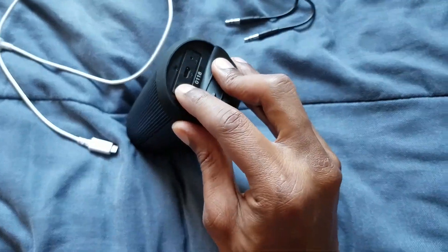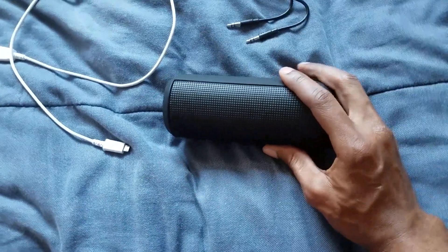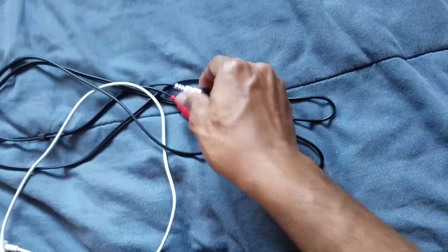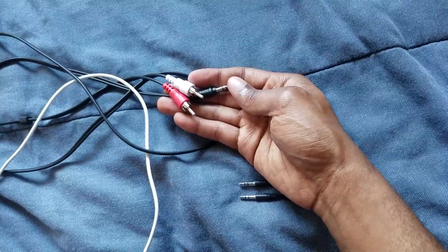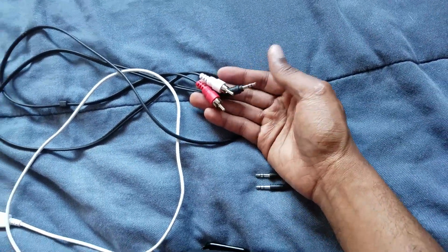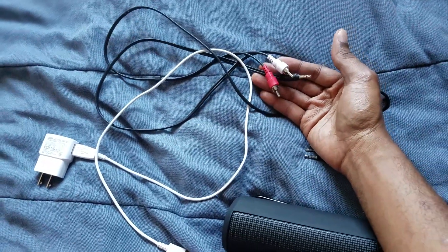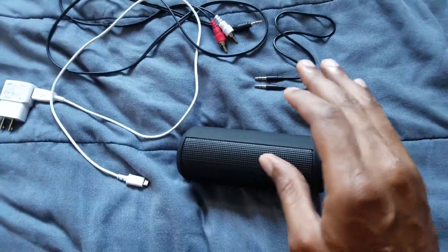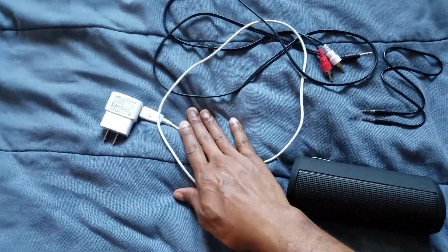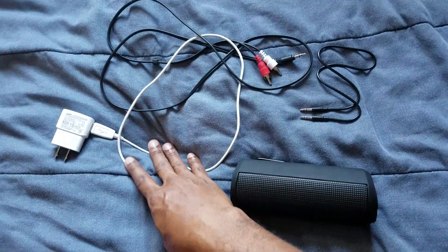All you have to do is connect the aux cord in, then go ahead and connect the charge. You'll also need this right here — an aux cord to white and red. As long as you have this cord, you can hook this up to your flat screen TV and you'll be able to get sound straight into your Bluetooth speaker.